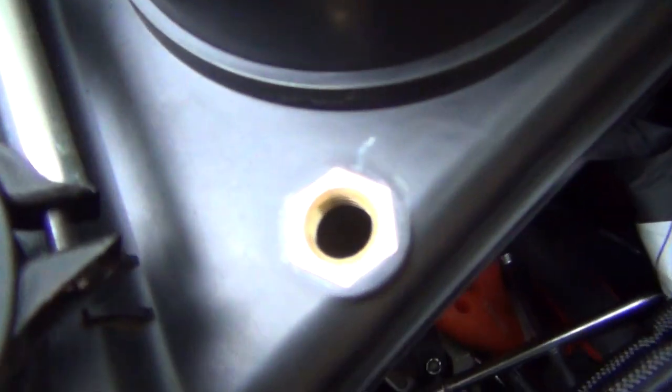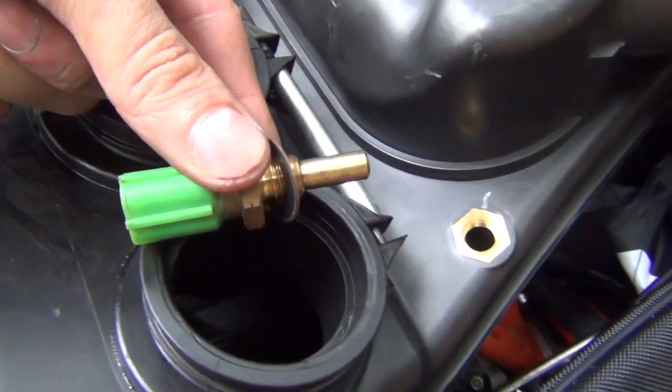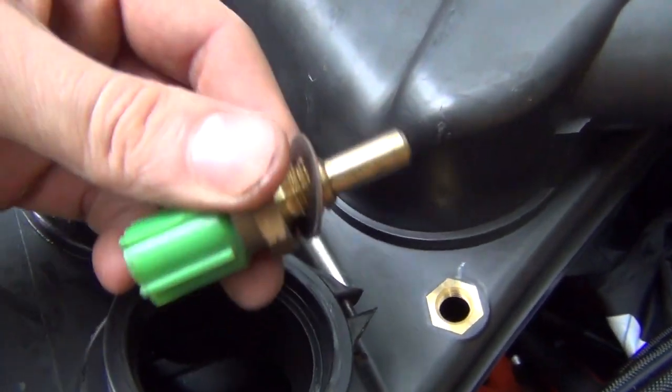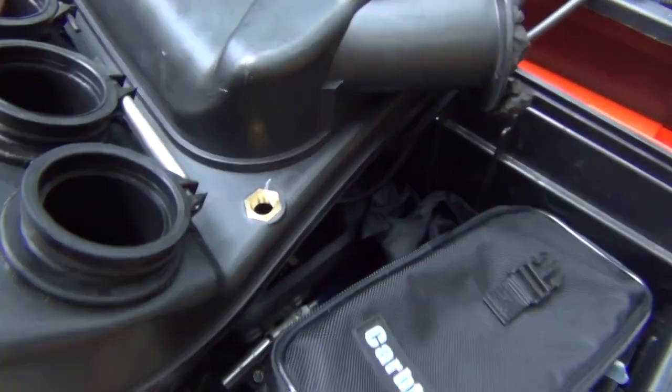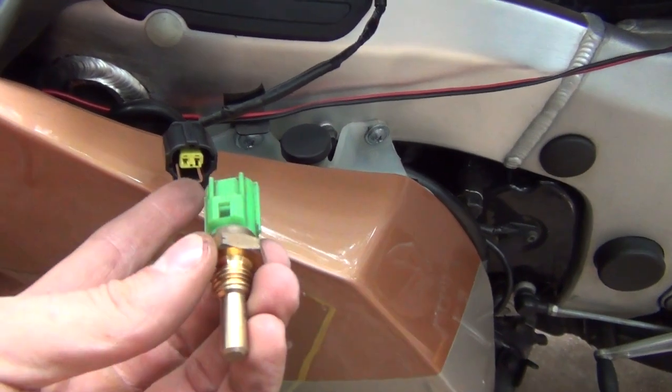As you can see there is a thread over here which allows this sensor to be screwed in, so we need to unscrew it. There's going to be a little washer over here so keep it aside. What we've got to do now is plug that back in to the connector here.